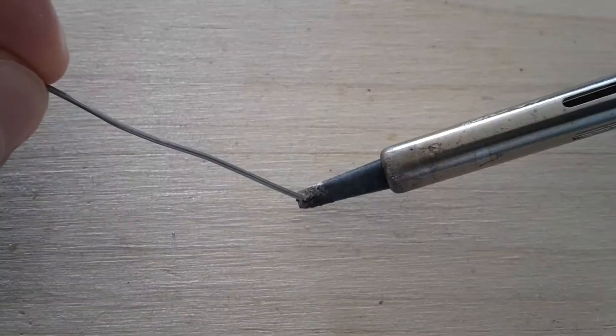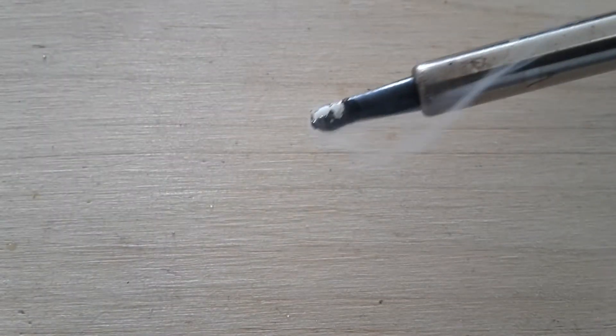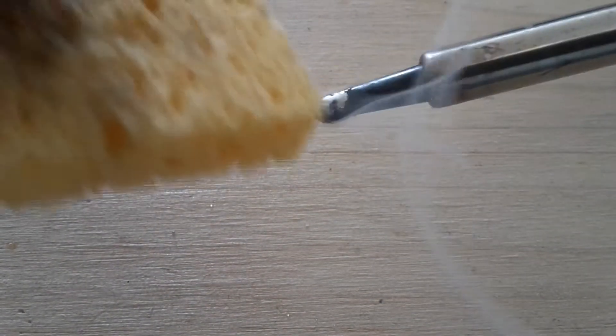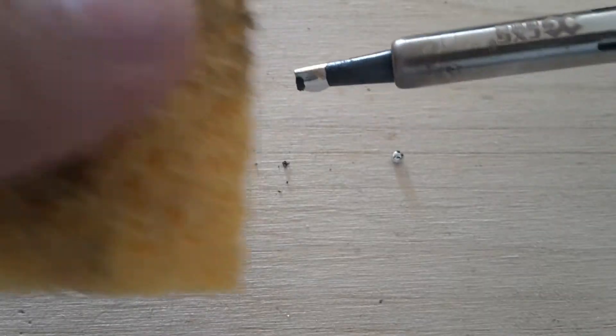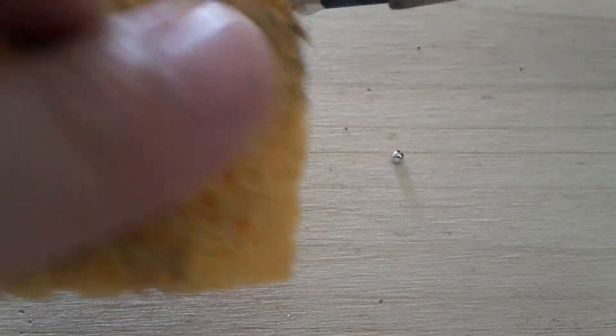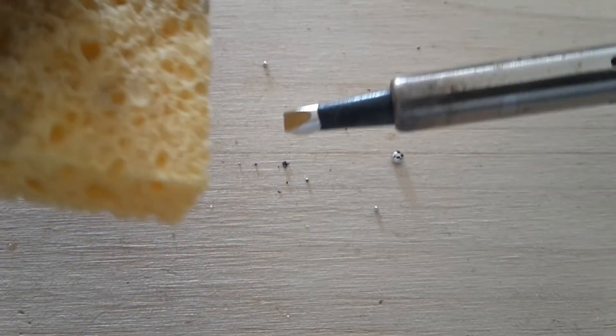Cleaning is very easy. You just put a little solder on your tip and very gently you can clean your tip. You don't need to push. You can repeat this process until your soldering tip is clean.